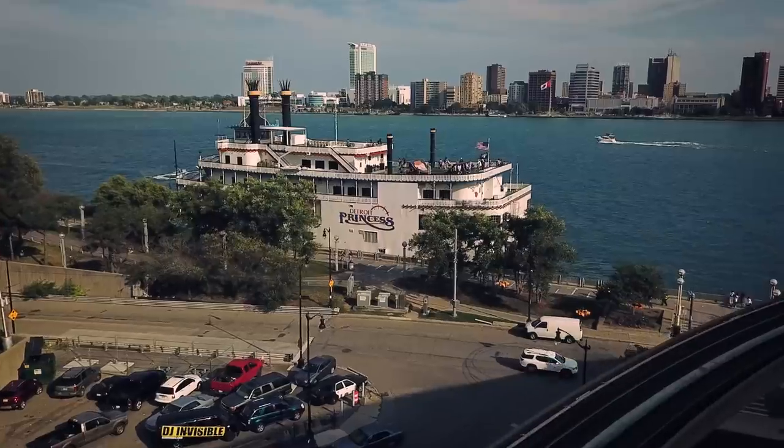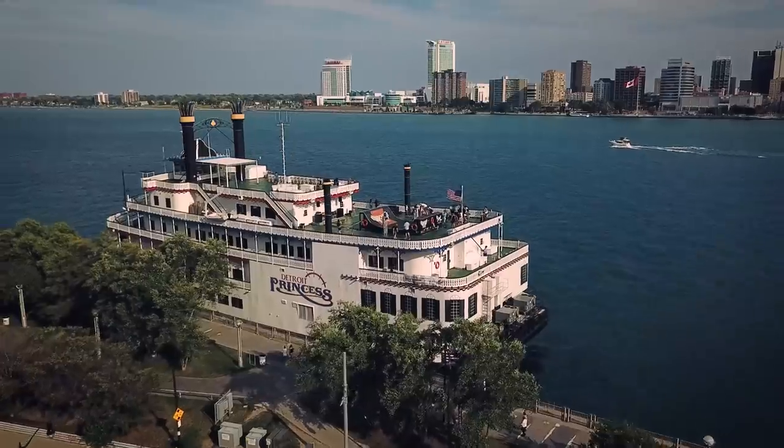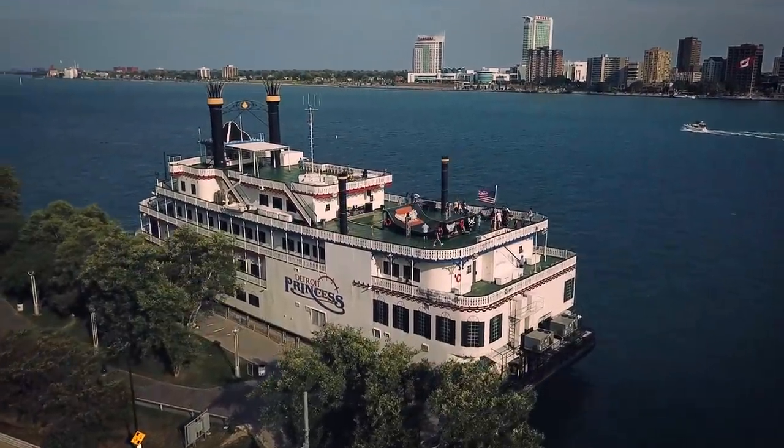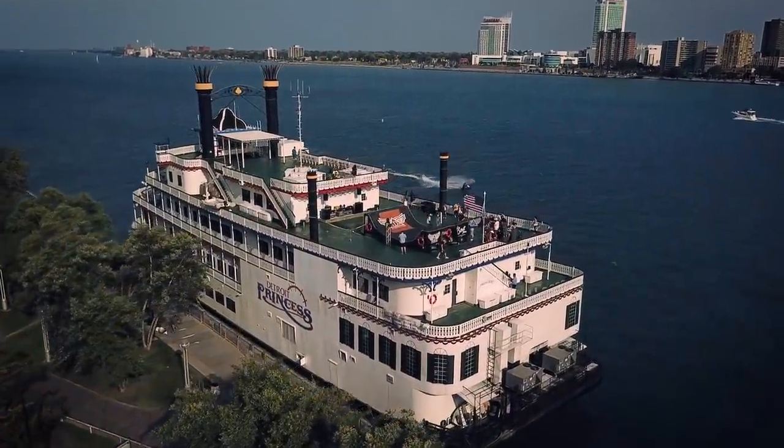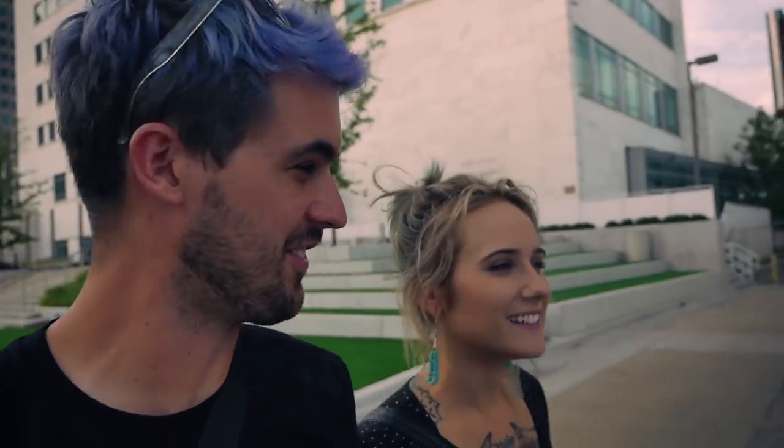Look, I found an Ashley! We are about to get on a boat. Did you notice it has a half pipe on it? That's sick — there's a half pipe on this boat, and we're going to go for a little cruise and check out the skate demo.